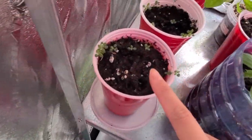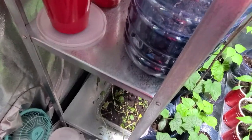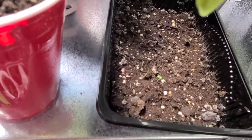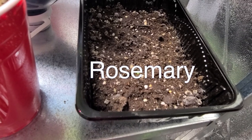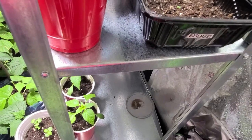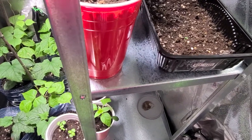Here is the summer savory - supposed to be really good grown together with fava beans as a companion plant. It even says so on the package. I'm just so impressed! Rosemary - this is funny - I totally gave up on it, didn't even expect any result. I was about to dump it when I noticed there are seedlings - they took about a month or two months to germinate.